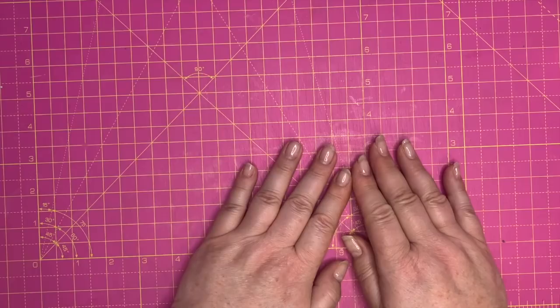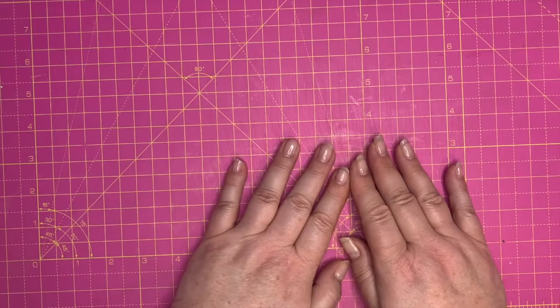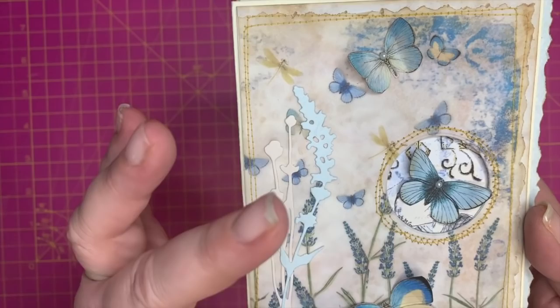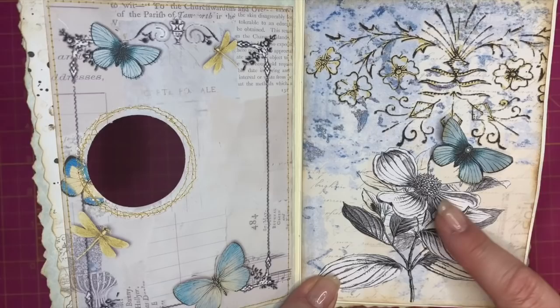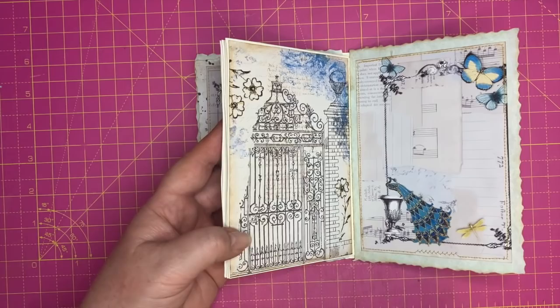Today I have created Exciting Envelope 17, and I know I said this about number 15, but I think this is my favorite so far. I'll bring it over here — you can see we've got some beautiful butterflies, we've got a little window but there's no acetate involved, we're going for 3D today. We open it up, there's a little butterfly peeking through, and on the back you can see some more beautiful papers from this kit.